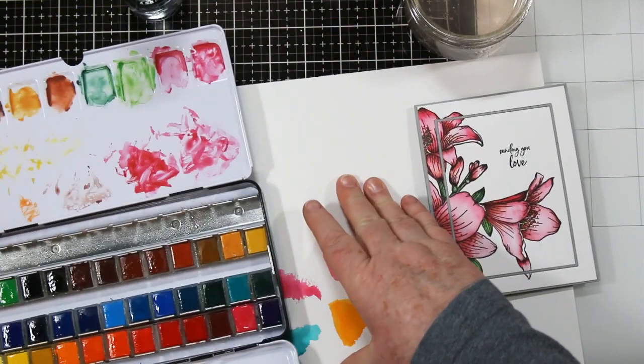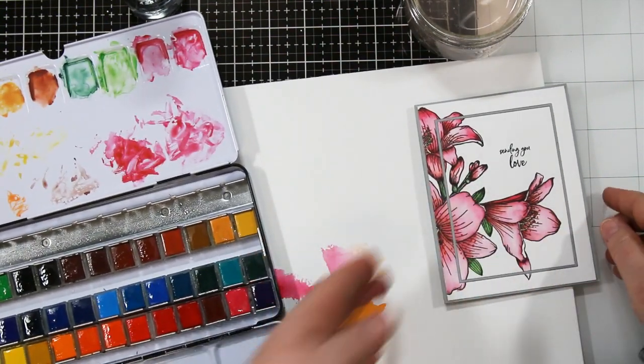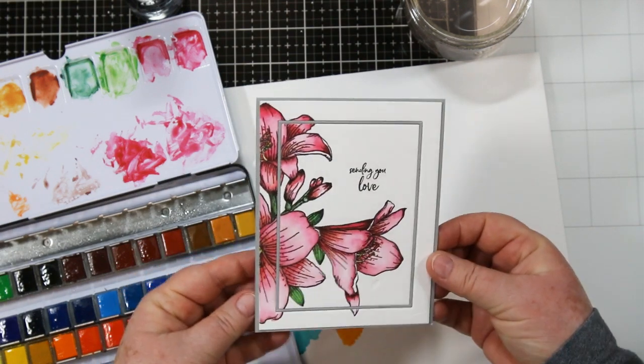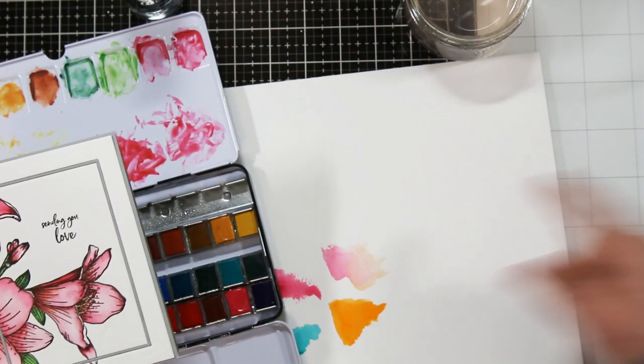All in all, I would give this paint a four out of five. I really enjoyed painting with it creating this card, and I think it's one of the better ones for the crafting industry among what I've tested so far.